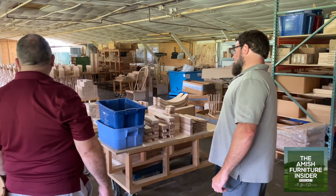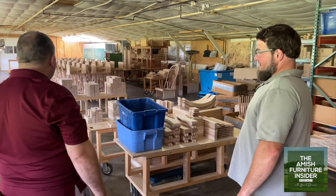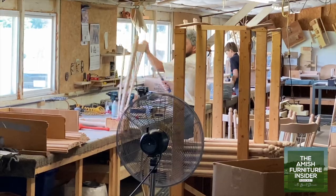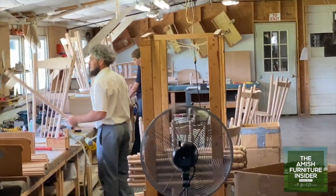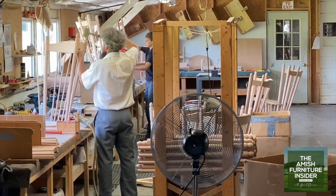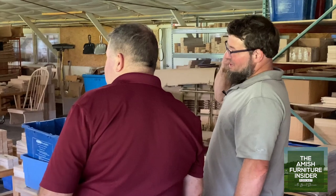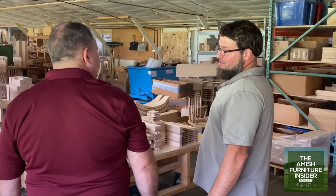So in here you're assembling? Yes, here's where all the pieces and parts come in and they put the puzzles together. Normally three workers in here — one is missing right now. No weddings today? Not for our workers. Because typically it's Tuesday or Thursday? Yes, Tuesday or Thursday — but anymore it's Fridays and Wednesdays too, because there are so many of them they can't always do it on Tuesday and Thursday.